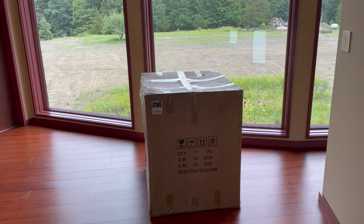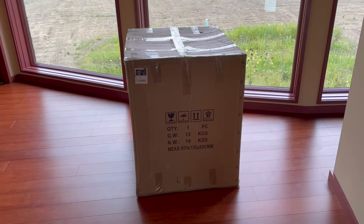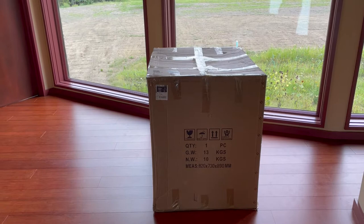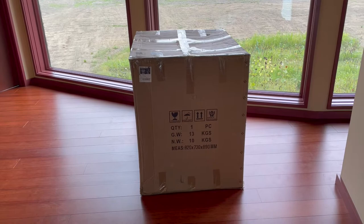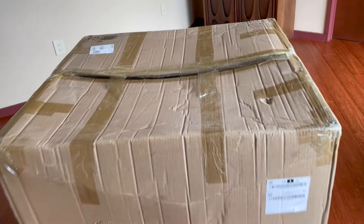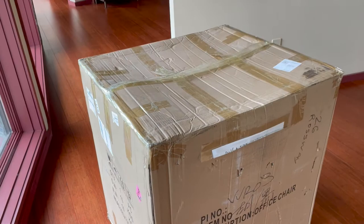Hey there YouTube, it's an unboxing chair video three months in the making. This is a chair I wanted for quite some time — it was a bit of a gamble. I ordered it from a website called stin.com, never really heard about them, did a Google search and they seem legit. They offer lots of replica chairs from classic designs. I ordered it almost three months to the day ago, and because things were backed up from COVID, it took a long time to get here — literally shipped from China. So this is going to be a fun unboxing of a brand new chair.